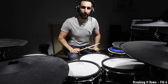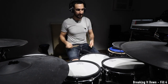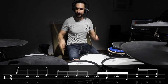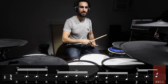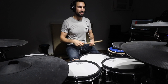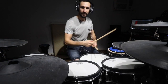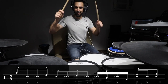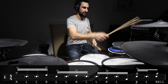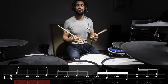Fill number four was a paradiddle combination fill. This one starts on the splash and goes right down the drums: one, a two and e, a four and a one. I finish off with a five stroke roll on the last two beats. One more time — one, a two and e, a four e and a one. A few inversion and outward paradiddles in there with that five stroke on the end.